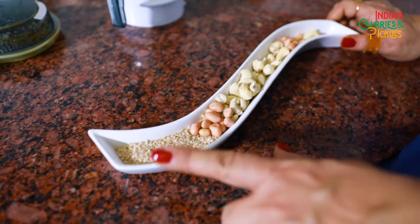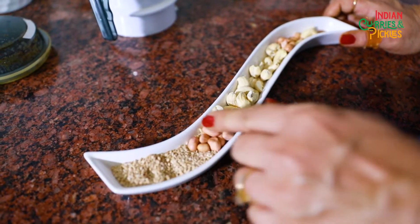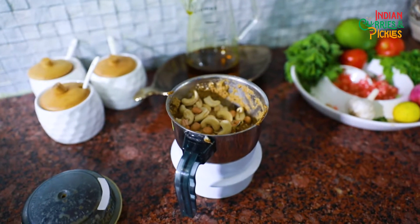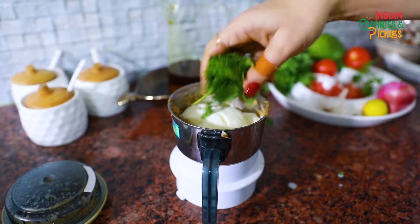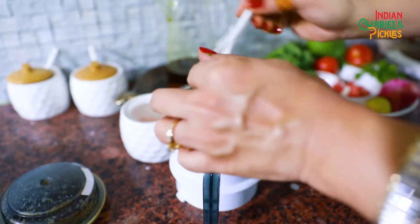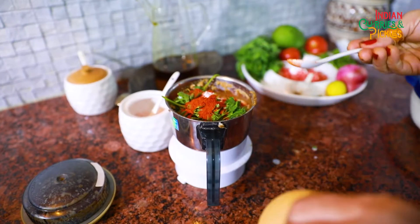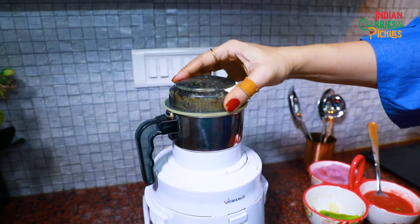You can see all the ingredients here: this is sesame seeds, white til; these are peanuts; this is cashew. I am going to put all of this in a dry grinder along with a spoon of curd and some fresh coriander. I have put all the dry ingredients in the blender and now we are going to mix it well.